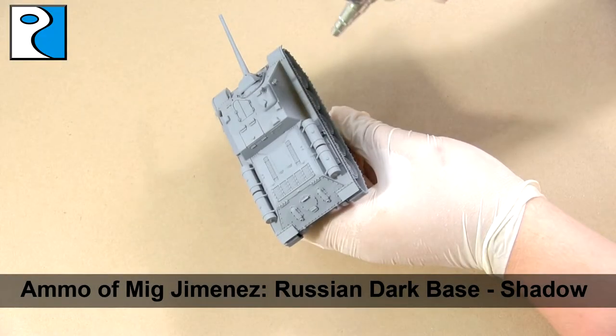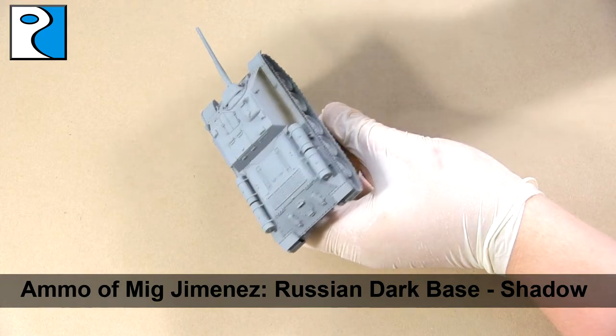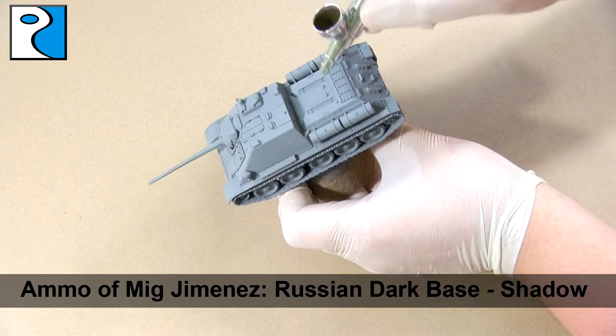To begin with, I have primed the vehicle in grey primer. For this I prefer to use Alclad grey primer because it goes on really nice and thin, but please use a primer that you're most comfortable with.